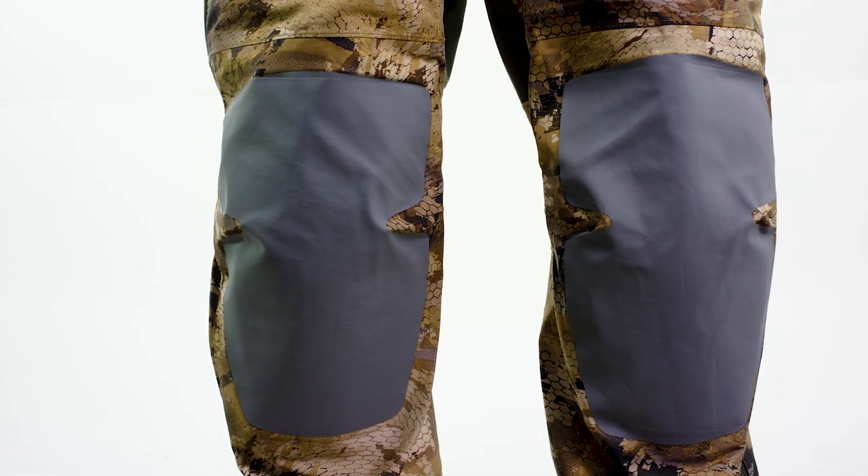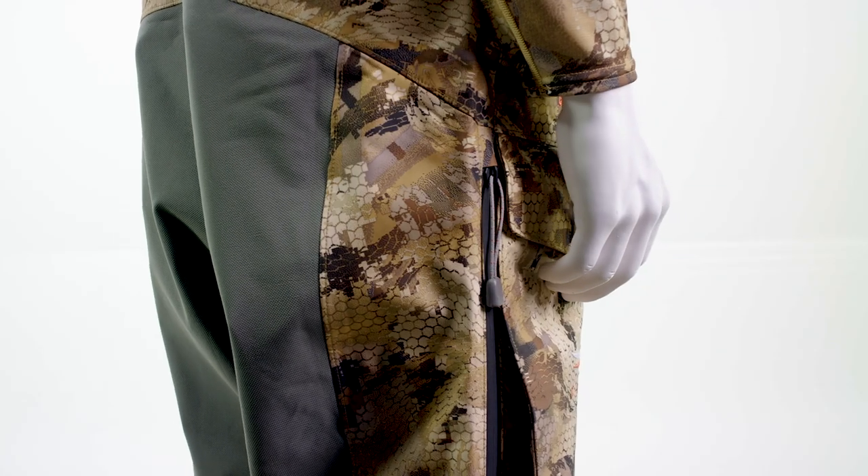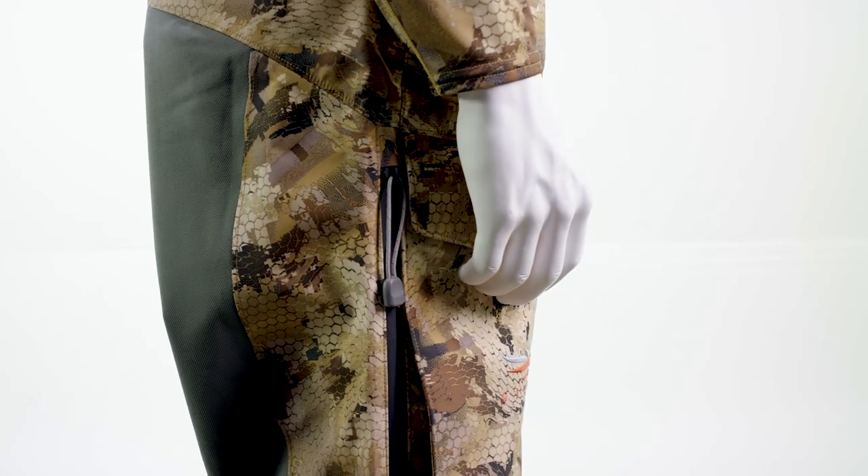Reinforced abrasion-resistant overlays and removable knee pads make brushing blinds and setting decoys a breeze. Full-length two-way side zips allow for easy on-off layering and ventilation for when the extra hustle is necessary and you need to dump heat.